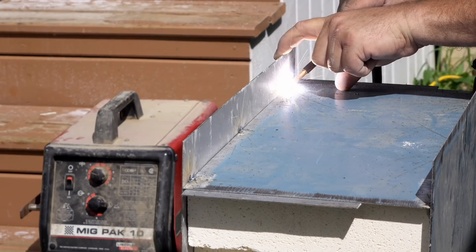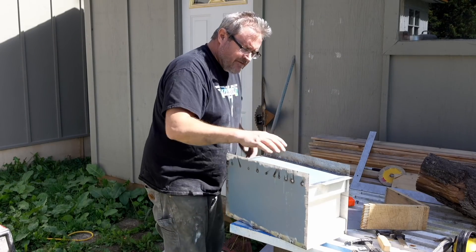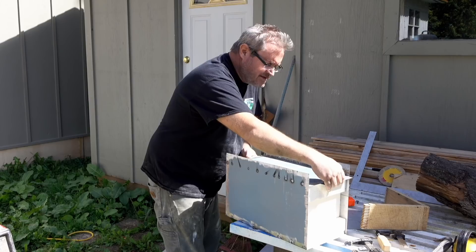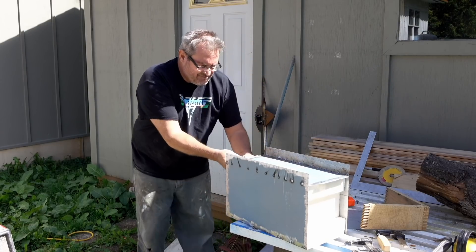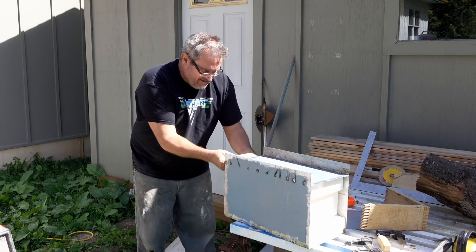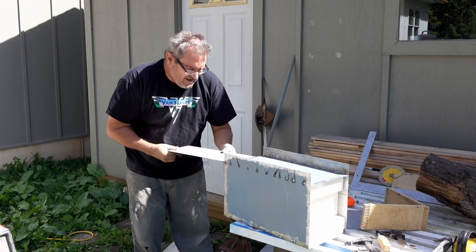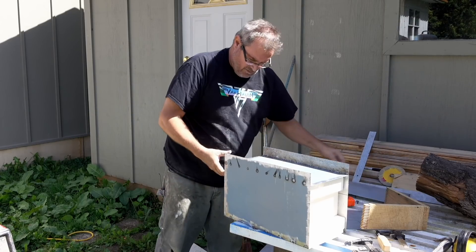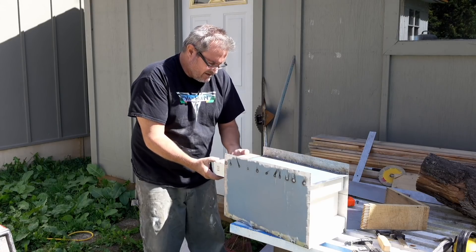I ran a bunch of tacks down each side on the bottom — I have no intention of fully welding this; tacks will work just fine. I'll slide out my metal spacer, take my bricks out, and then weld in the end — the back panel, I guess you could call it.